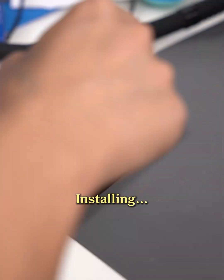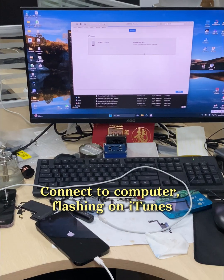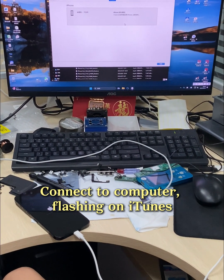Installing. Connect to computer, flashing on iTunes.